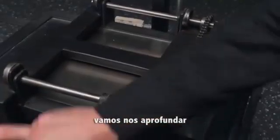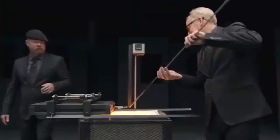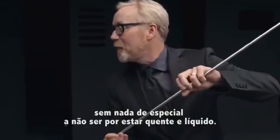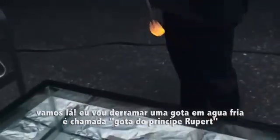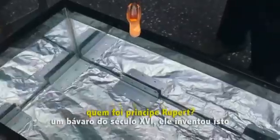Let's go deeper. Watch this. This hot stuff is your basic everyday soda lime glass. There's nothing remarkable about it, except that it's white hot and molten. I'm going to drop it in cold water. It's called a Prince Rupert drop. Who's Prince Rupert? Some Bavarian from the 1600s. He came up with this.